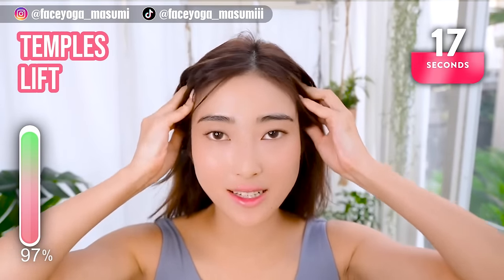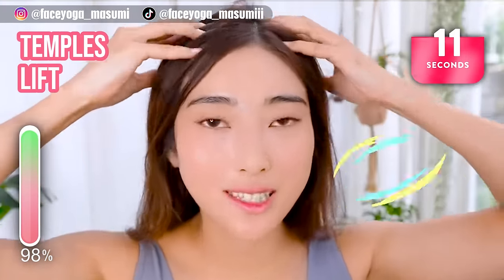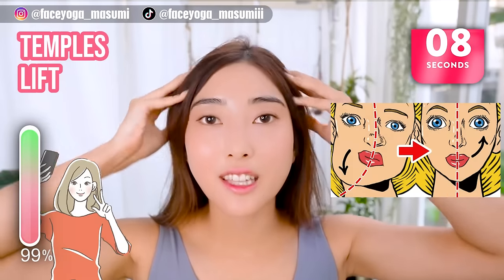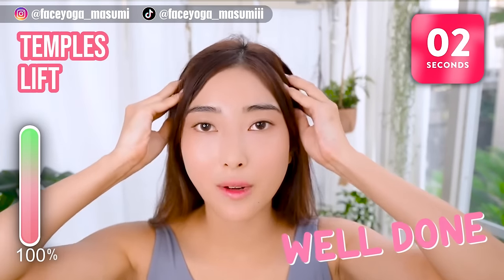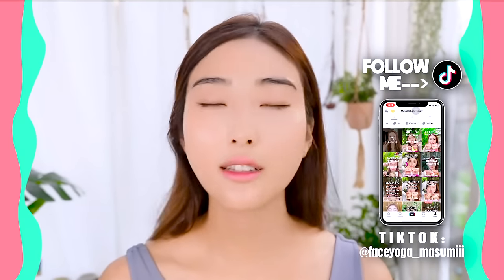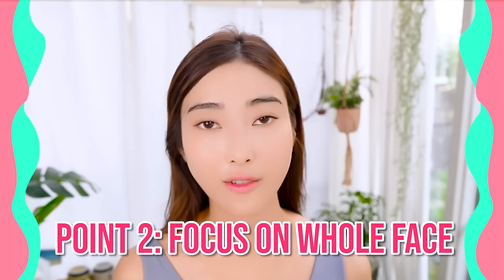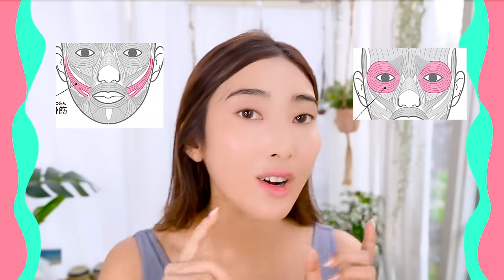This is the last massage in this video! Repeat this video for at least 2 weeks to see some changes — you will see some changes for sure. Take a picture to see which part is more droopy and sagging; that's the easiest way to see the difference between the right side and the left side. Please take a picture with a neutral face — don't smile, just relax your face. Then compare which part is more sagging. It's not a good idea to focus only on the cheek area if you want to lift up your cheeks, because the cheek is next to the eye area and also the mouth area, so you have to focus on all the parts of your face.